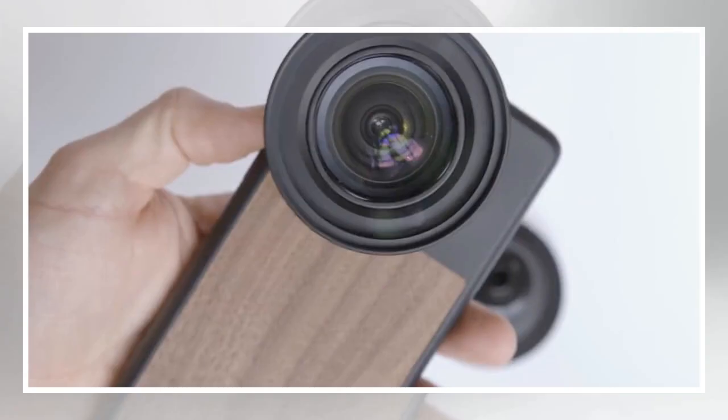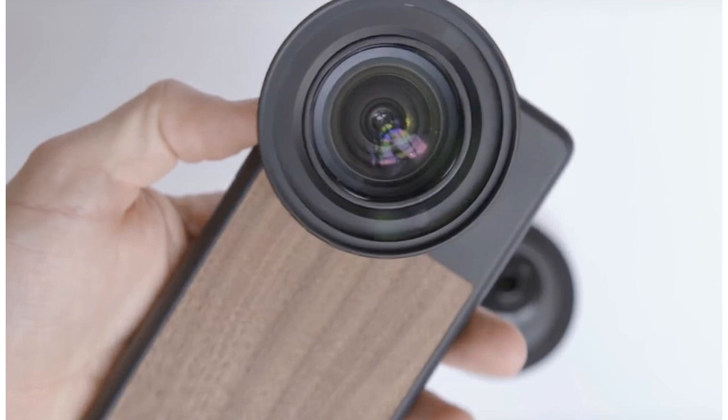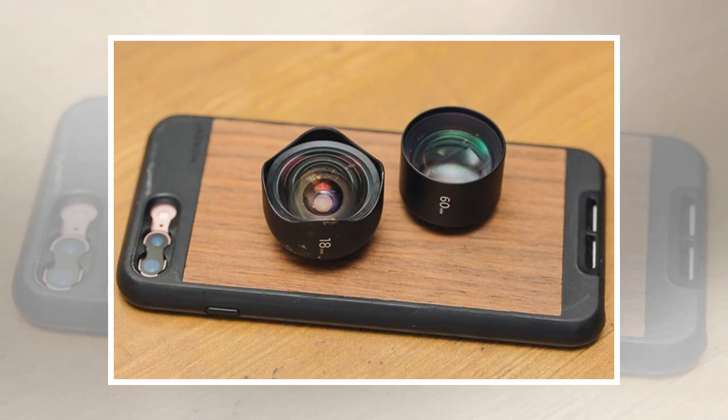Lenses add versatility to smartphone photography, but what about filters? Moment is allowing its lenses to add on any circular 62 millimeter filter using a new filter mount, announced on Wednesday, January 3rd. The filter mount works for any of Moment's smartphone lenses.